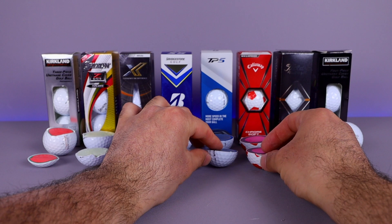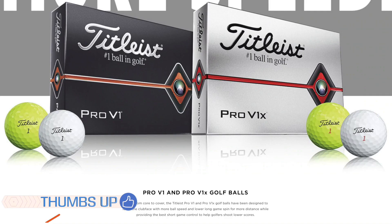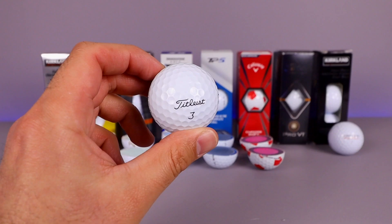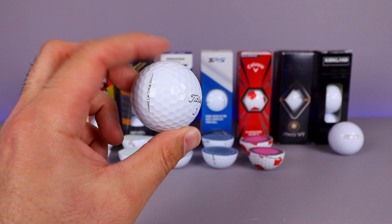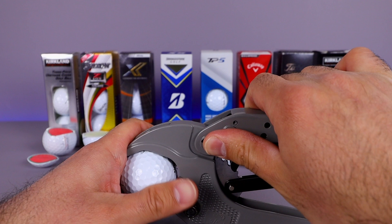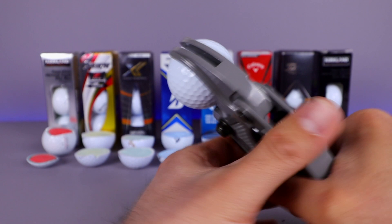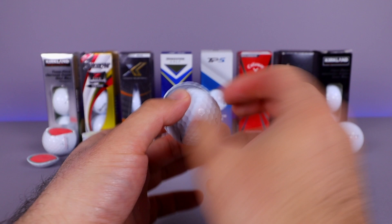Now we get into the most popular golf ball in the world — the Titleist Pro V1. Titleist says: faster from core to cover, the Pro V1 has been engineered to leave the clubface with more ball speed and lower long game spin for more distance, while providing the best short game control to help golfers shoot lower scores. This one is marked by my local golf course but it is a brand new golf ball. Let's cut open the brand new Pro V1.